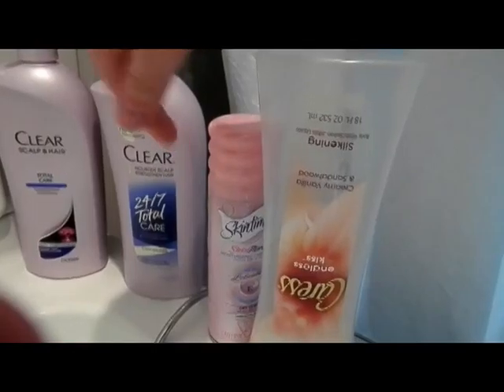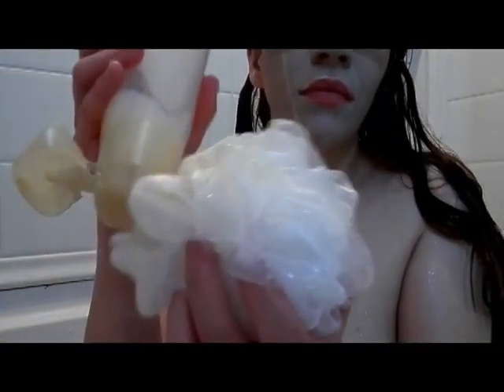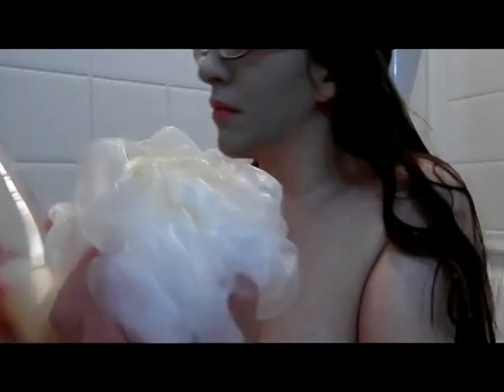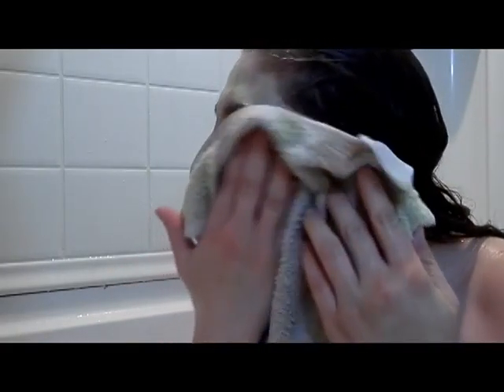Here's my bathtub setup — my shampoo, conditioner, shaving cream, and body wash, plus some candles for a nice warm bath. I also have my face wash, which is the Equate Blemish Control, which is sort of like the St. Ives Apricot Scrub.